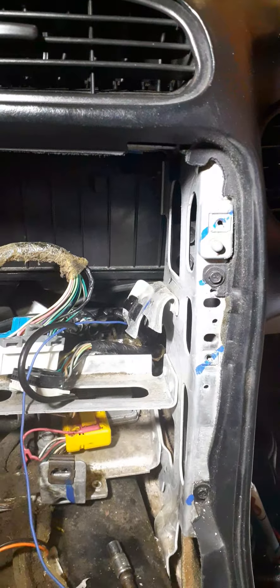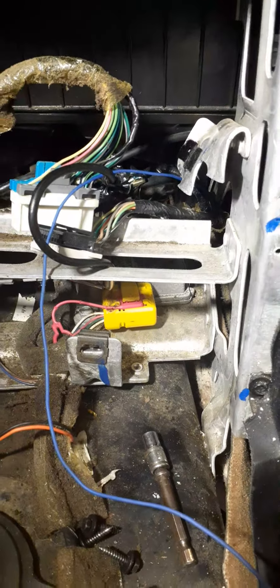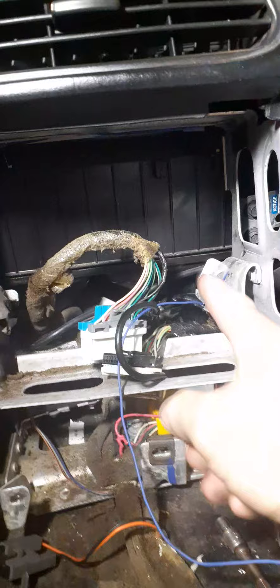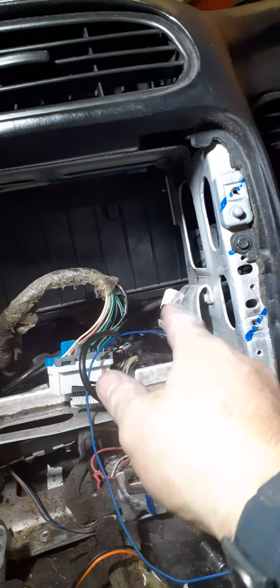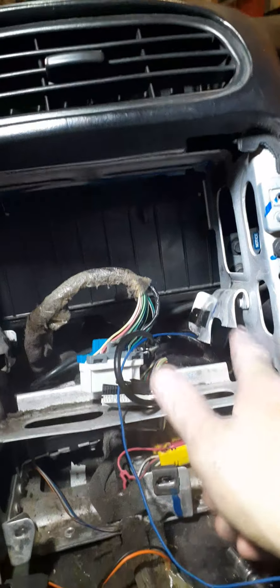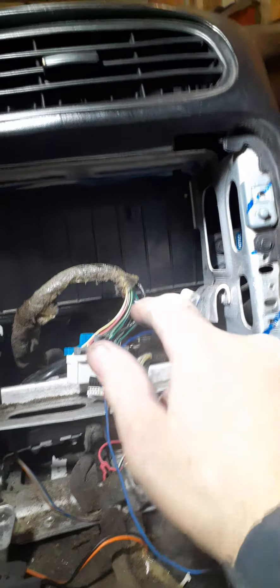All right, we got this drilled out — now we're going to do some cutting. You see what I'm talking about: the top one usually needs the brackets cut. Usually I cut these brackets, but these are bent over.